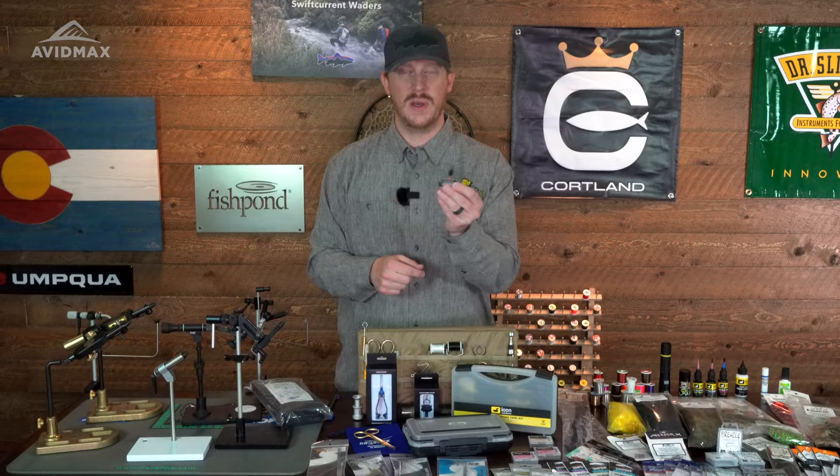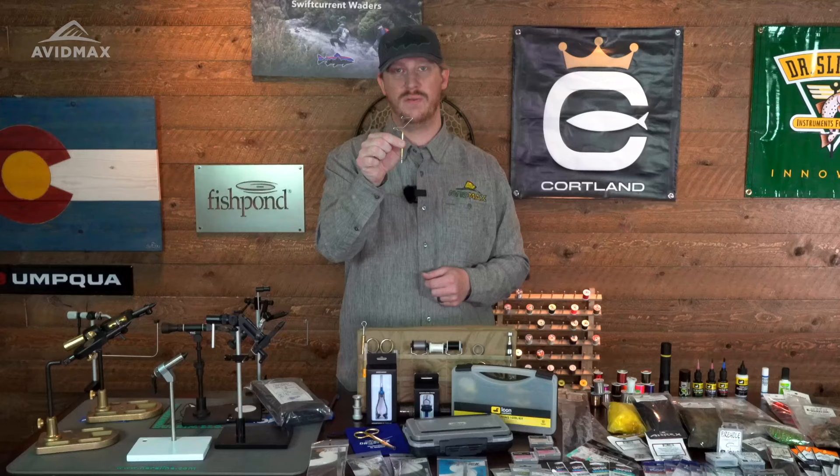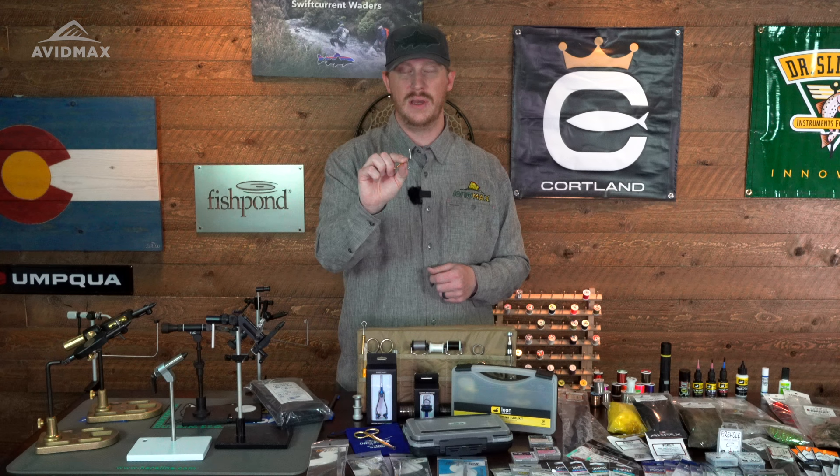The next tool that's very important is your whip finish tool. This is going to help you lock down your thread and finish your knot at the very end. You don't necessarily need this tool — you can do it by hand — but it really helps facilitate it, makes it nice and clean, very smooth, and very easy to utilize. It ensures that your fly is not going to come apart on you after you spent two minutes tying it, or fifteen minutes, or maybe even an hour on a complicated fly. This is going to make sure your fly holds together.